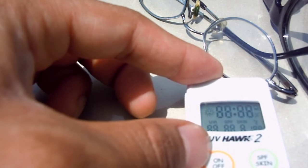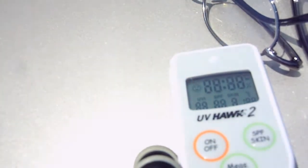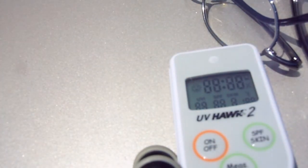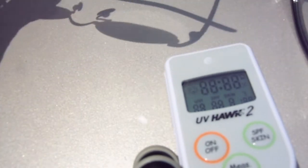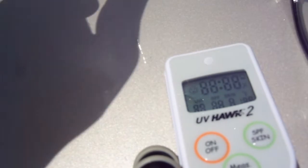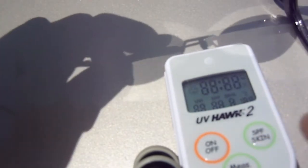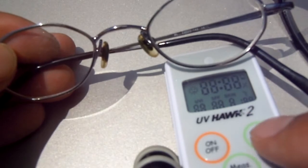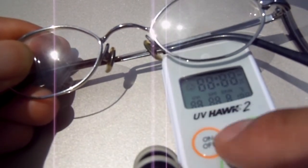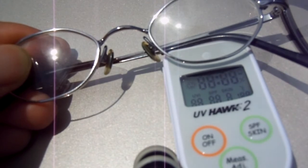Let's take an initial reading of the outside UV for control. It's giving me a UV reading of three. Let's do it again for consistency — and we're getting three again, so the outside control reading is three. Now we're going to try the prescription lenses — I'll block the UV sensor like that.